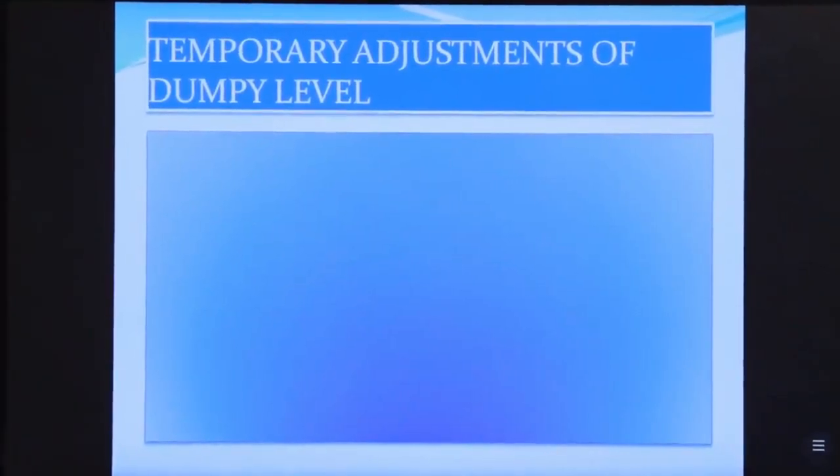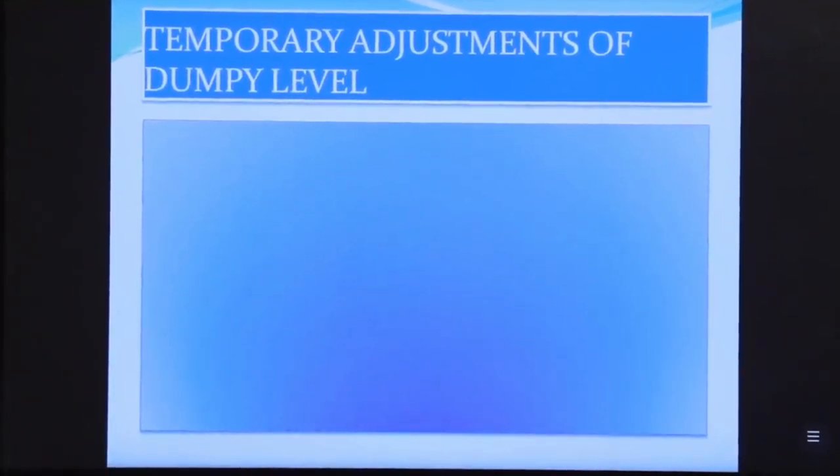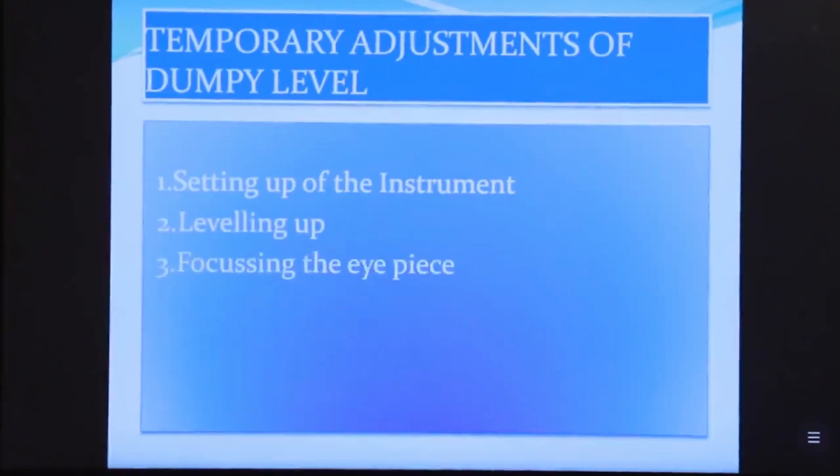Before starting survey work, we have to do the temporary adjustments of the dumpy level. There are four steps: first, setting up of the instrument; second, leveling up; third, focusing the eyepiece; and fourth, focusing the object glass.